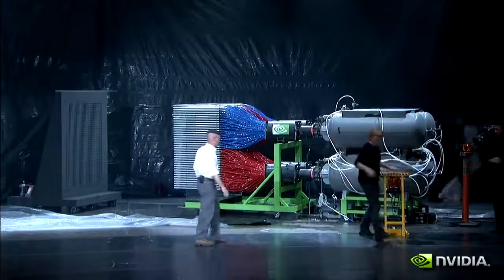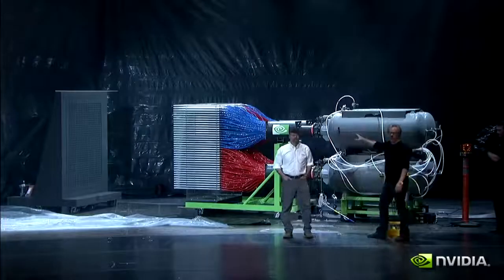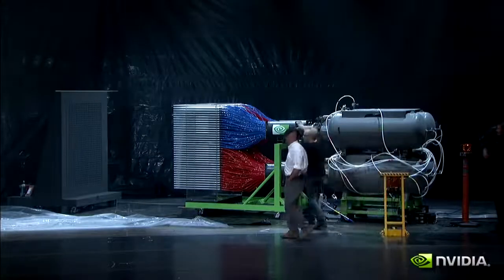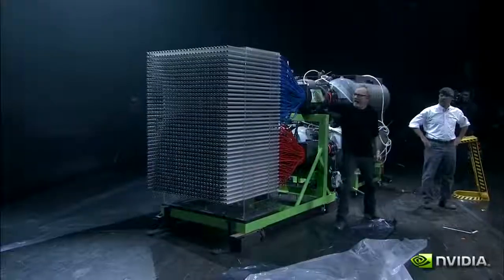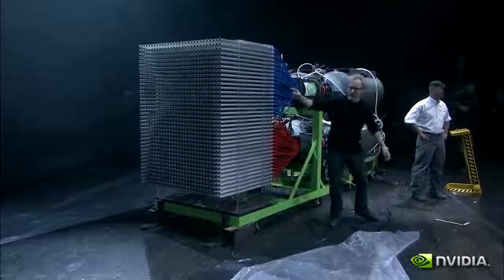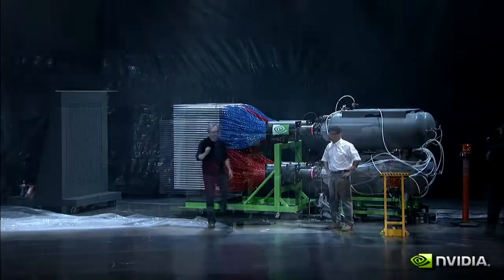When we hit this trigger, 2,100 gallons of air goes through these accumulators, out these valves, into all 1,100 of these tubes — which are all exactly the same length — into these tubes, in which the bottom up is a paintball. Each of those paintballs will fly across seven feet of space, and in 80 milliseconds reach its target.